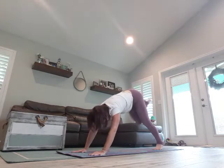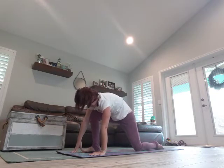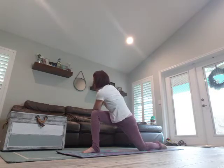Breathe in, step it up, exhale, lower that back leg. Arms overhead, breathe in, hands come to heart, exhale, over to the left — twisting.